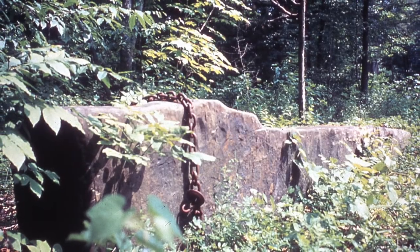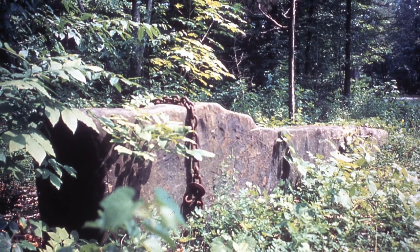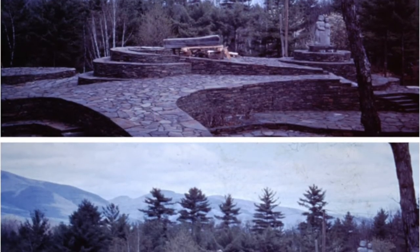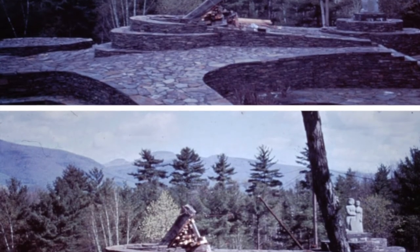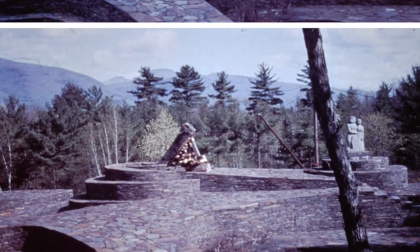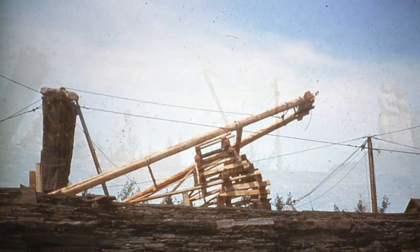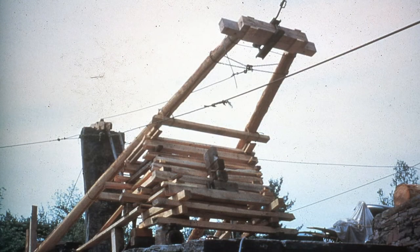For years, Fite had had his eye on a huge pillar of stone he found in a nearby stream bed. In 1964, he brought it in to create a new dominant central figure to replace Flame. The new stone was 14 feet long and weighed close to nine tons. To raise it, Fite used principles he borrowed from the ancient Egyptians and the sculptors of Easter Island. He removed Flame and its pedestal and dug down four feet into the terrace beneath it. The narrower end of the stone was tipped into the hole, and the large end was jacked up with a crib of heavy wooden blocks and pulled into a vertical position with a guy wire attached to a winch in the back of Fite's pickup truck.